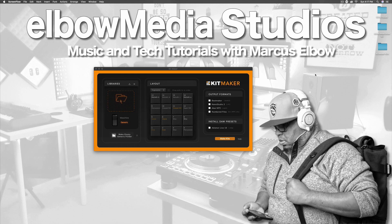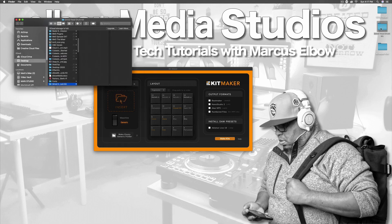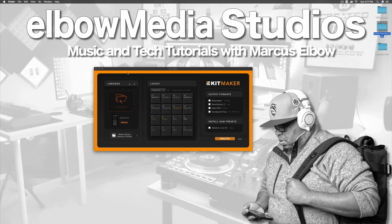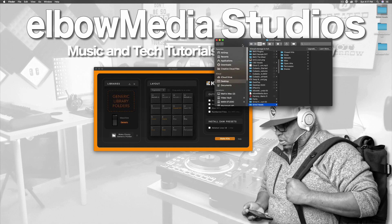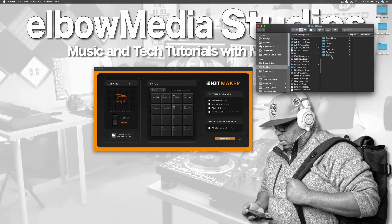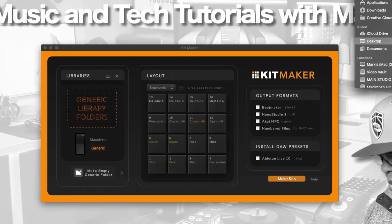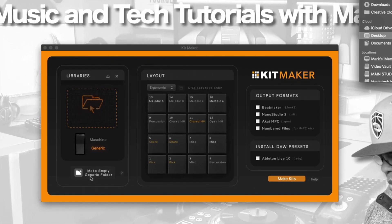Initially what you're going to want to do is take your samples. Right here I went in and accumulated some samples. I had a folder filled with samples and I put them inside of this folder which you can see right here. This folder is essentially where I have all my stuff organized — I have my hats, kicks, melodic, miscellaneous, open hats, percussion, snare, and so forth. You're probably asking yourself, do I have to create all those folders? Really, you don't.